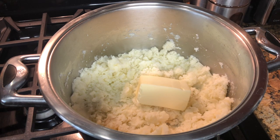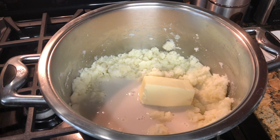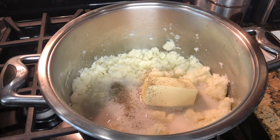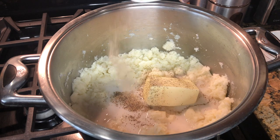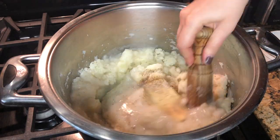Now add the butter, milk, black pepper, white pepper, and salt. After adding the ingredients, mix everything together. If you need to add anything else, you can add more milk or butter to your liking.